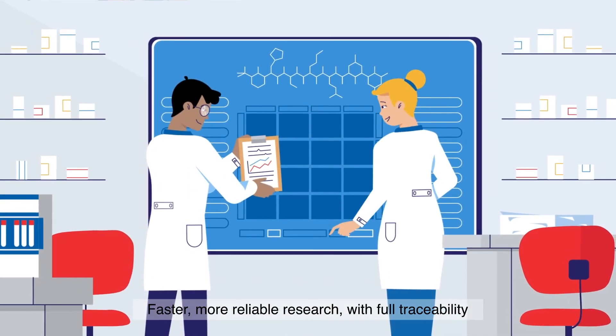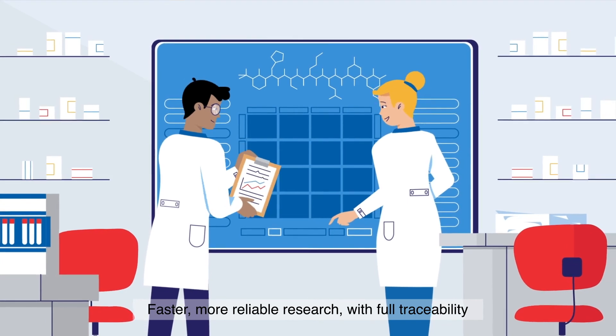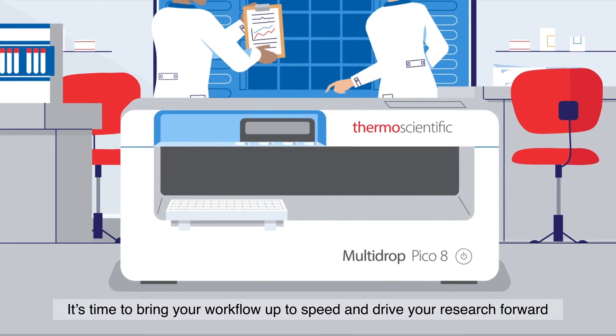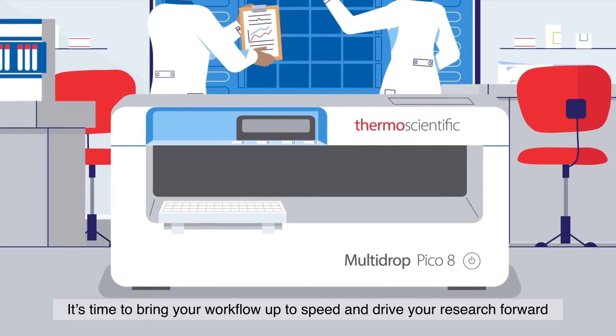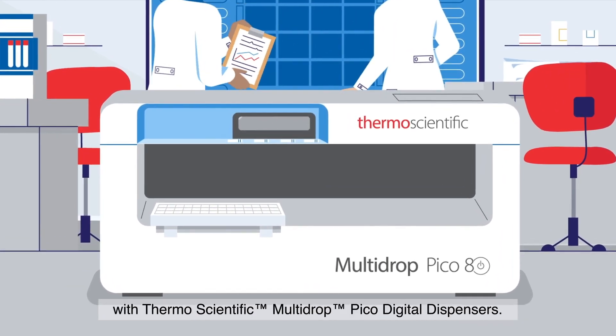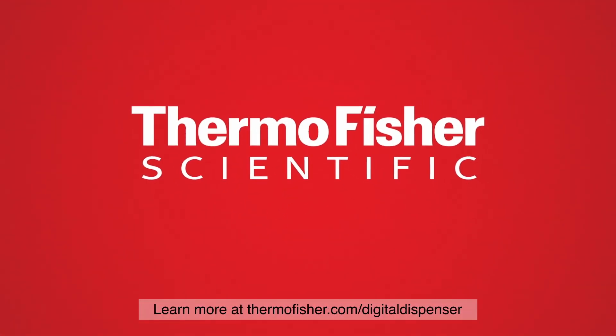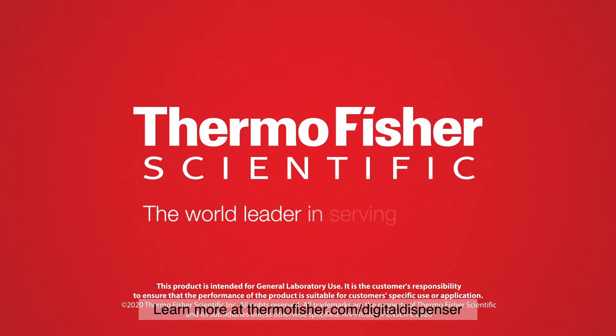Faster, more reliable research with full traceability that costs less. It's time to bring your workflow up to speed and drive your research forward with Thermo Scientific Multi-Drop Pico Digital Dispensers. Learn more at thermofisher.com/digital-dispenser.